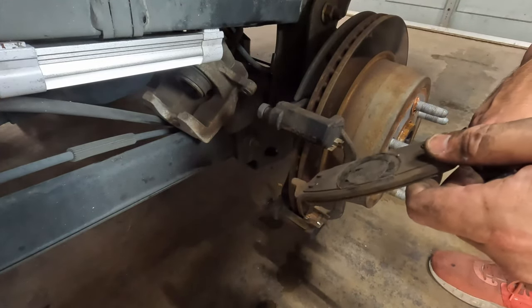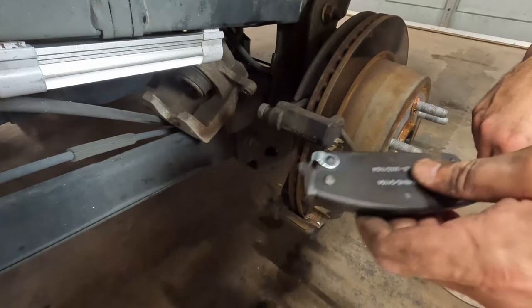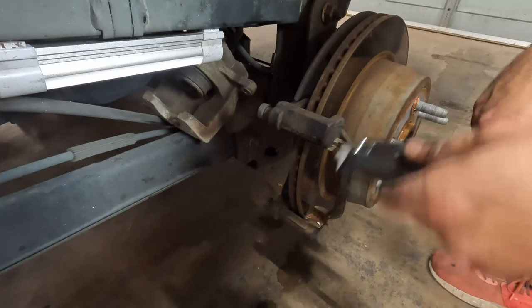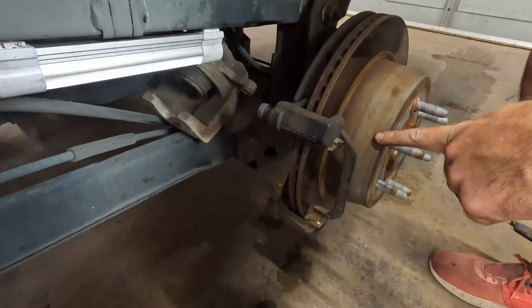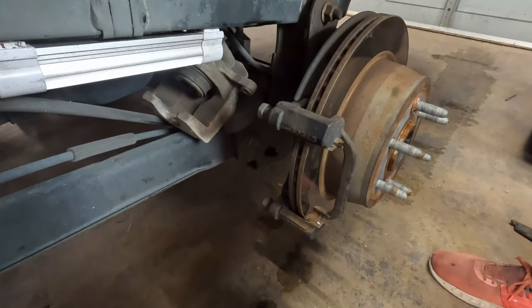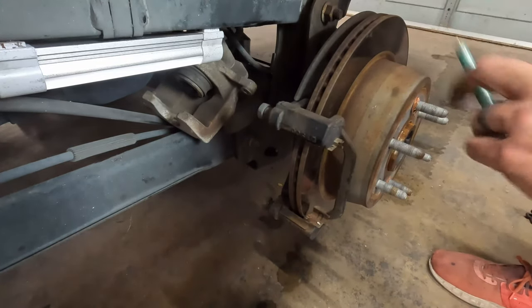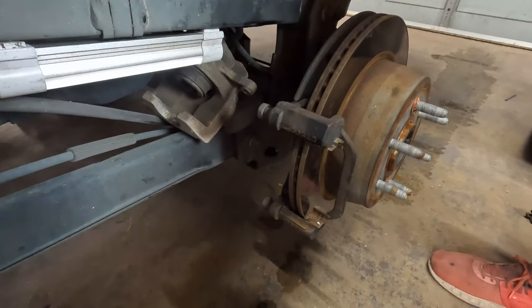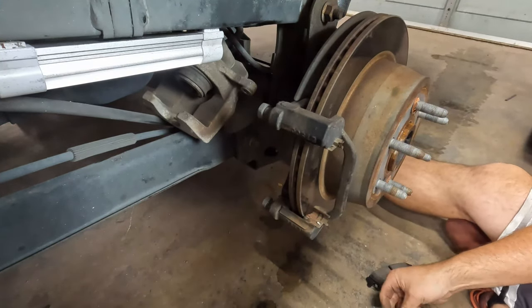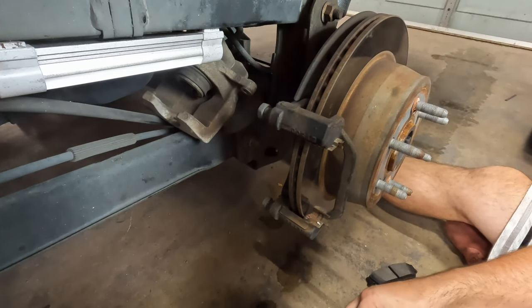These pads were about $60-65 — these are the higher end AC Delco pads. For both wheels it's about $120. You don't want to have to replace your rotors if you don't have to. By the way, if you go to a brake shop, they'll almost always make you do your rotors even though you don't always really need them. That's one of those things where doing it on your own saves you that extra fee.